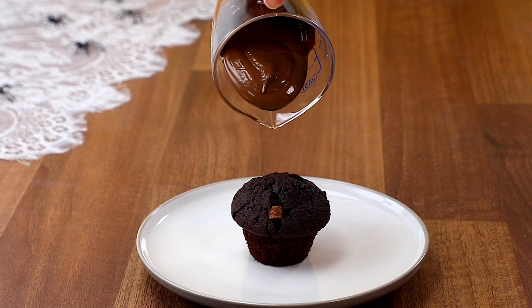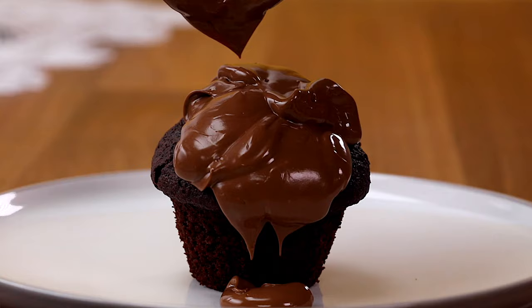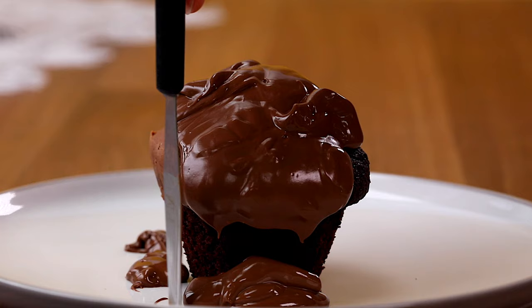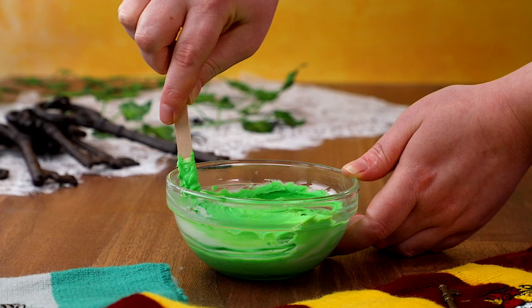Now treats are a party essential. But instead of serving boring muggle muffins, we're going to make some cauldron cakes. Start by pouring chocolate over a muffin. Just going to smooth that out with a tiny palette knife and a little bit of magic. Leave that to set.